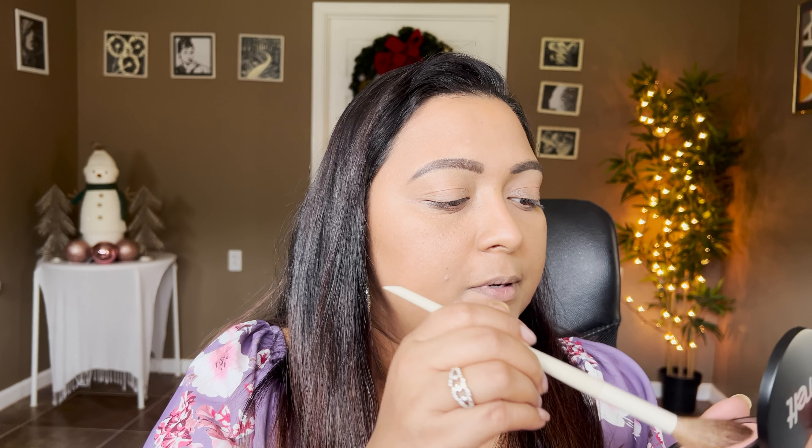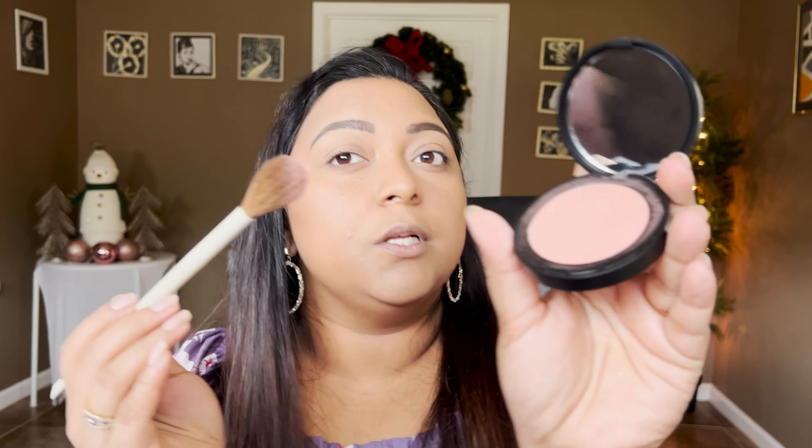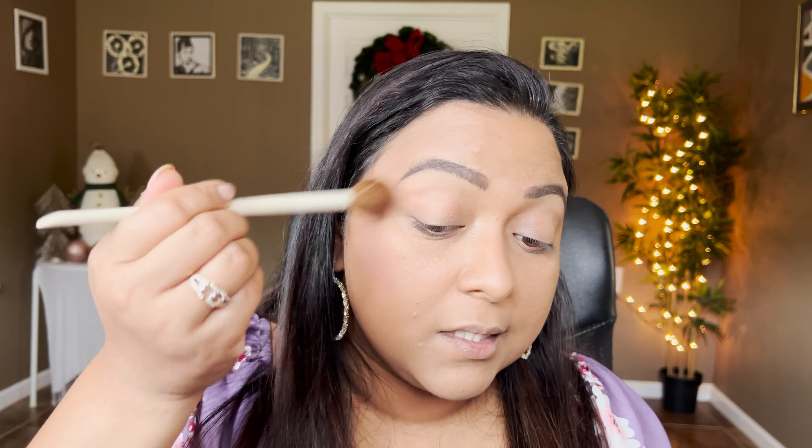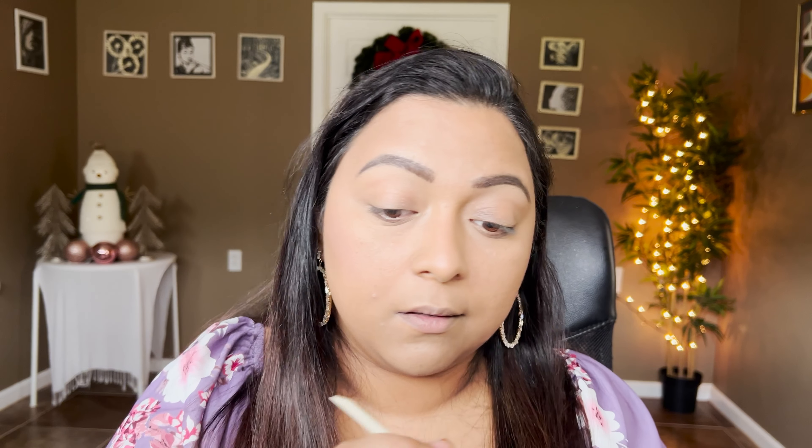I have a blush and a highlighter from Melt. Let's first apply the blush — this one is in the shade Honey Thief. I'll take brush A22, which is very very fluffy. It looks a lot lighter in the pan — let's apply it and see. I can definitely see a peachy pink, but nothing overpowering. I really, really like that one.